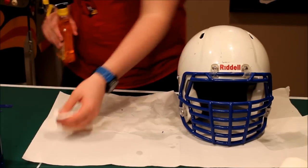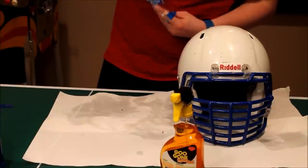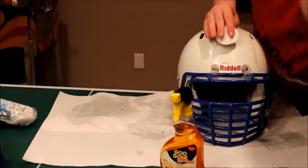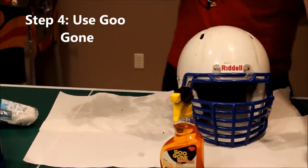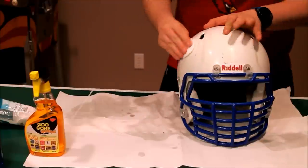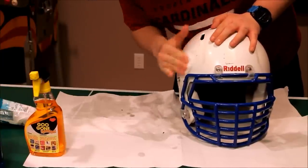Now take this stuff — it's called Goo Gone. The point is to get off all the extra grime. What I like to use is these little makeup pads. Put a little bit of Goo Gone on the pad, let it sink in a little bit, and then start to buff out all the little imperfections — like all the glue and that kind of stuff.